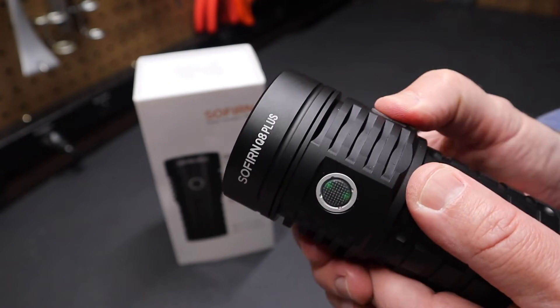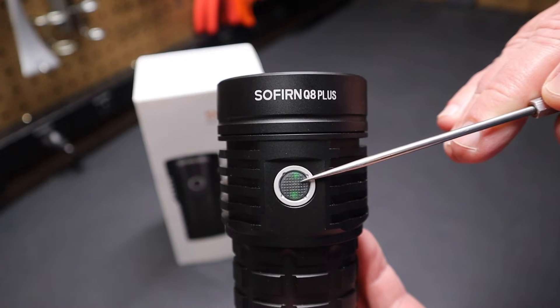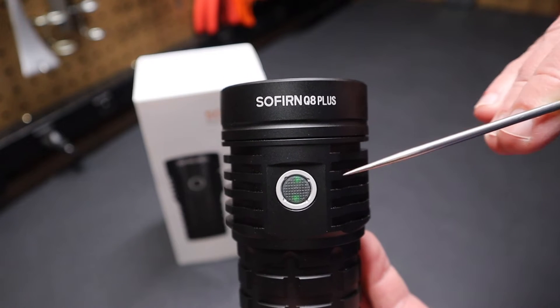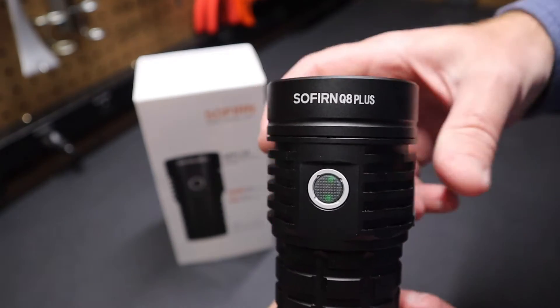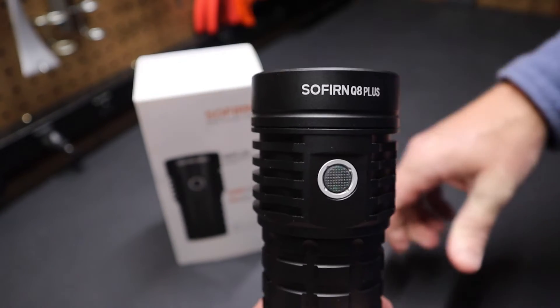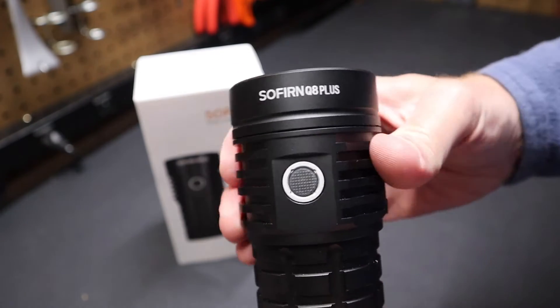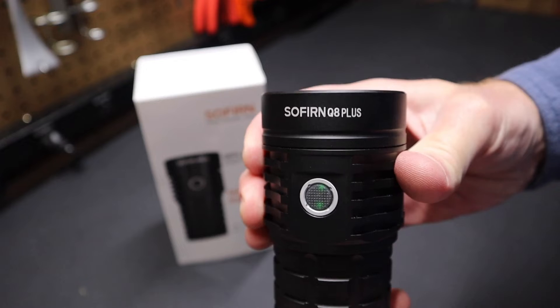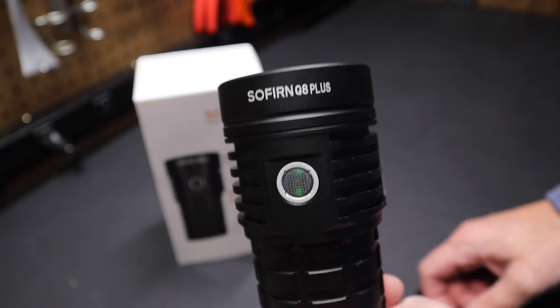One of the things I noticed about Sofern right away is that the switch has a green light on all the time provided there's power. Some people have talked about that being a potential concern for draining the battery. If that's a concern, you can just give it less than a quarter turn and that light will go off. I think it's pretty neat that you can tell the flashlight is ready to go at any point when it's lit green.